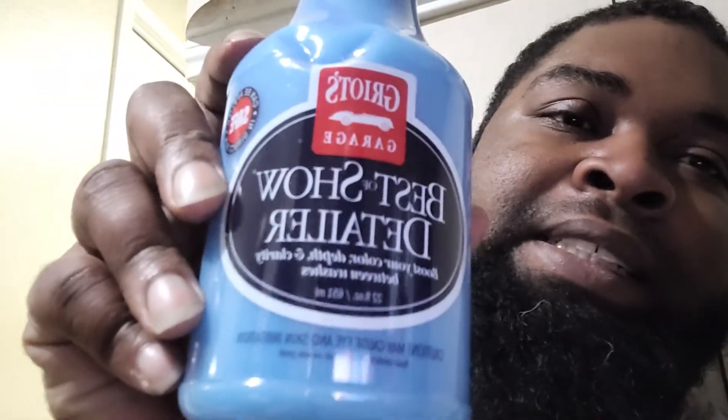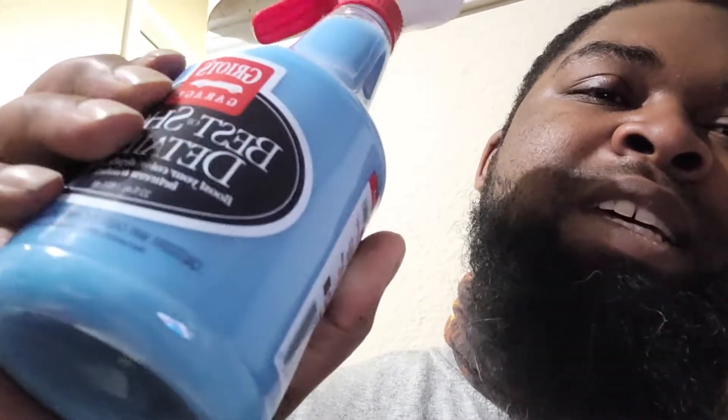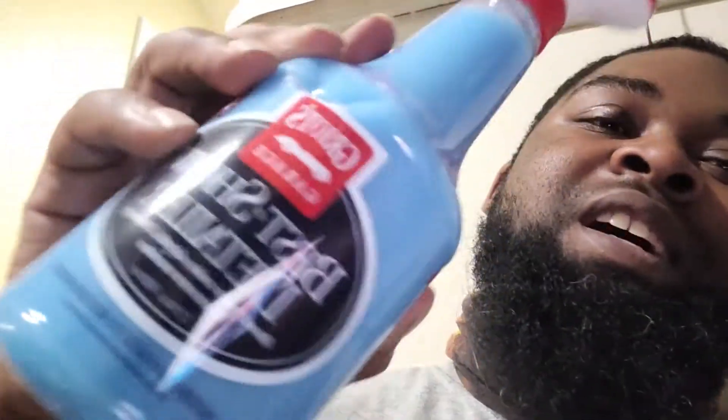I got this Best of Shine product. I think this is something new that they have. I haven't used this yet, so I'll use it and tell y'all more about it when I do.